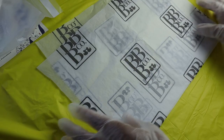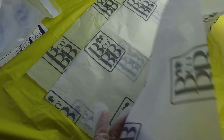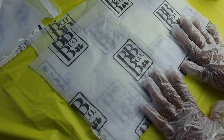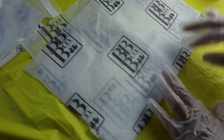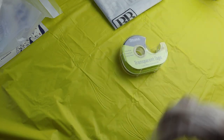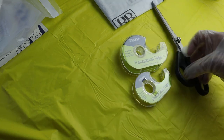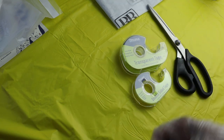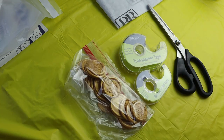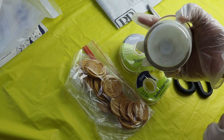For this video, we are going to need our custom tissue paper from No Issue, and you'll be able to get quite a few candles out of this. I'm using a five ounce candle. So you need your tissue paper, regular tape, double-sided tape, scissors, your wax seal, and your warning label if you want to put that at the bottom of your candle.